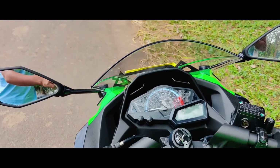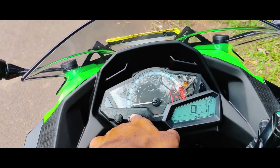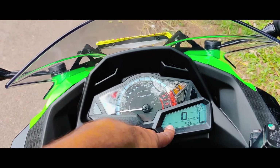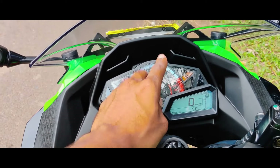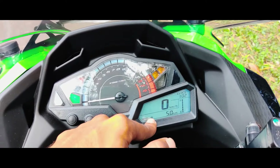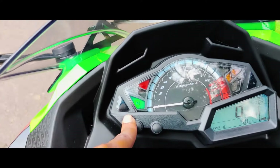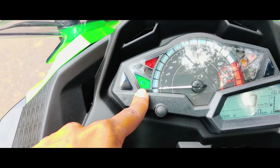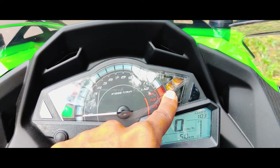Now we have to talk about the instrument cluster. Here we have an analog meter and a digital meter. We can look at the RPM, gear position, and strip indicators. There is a clock, a neutral indicator, and a low oil indicator. The malfunction indicator is also present.